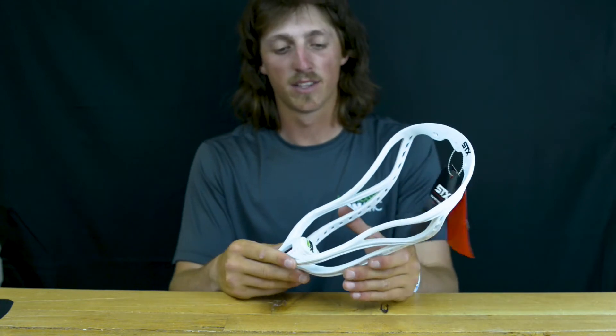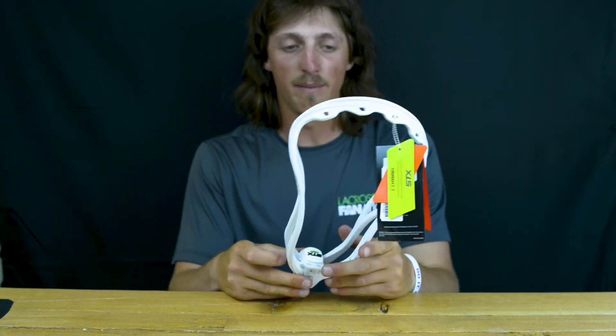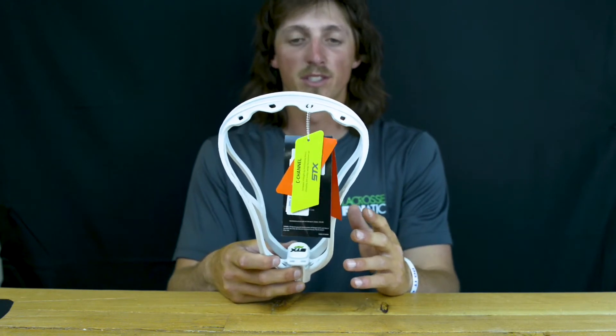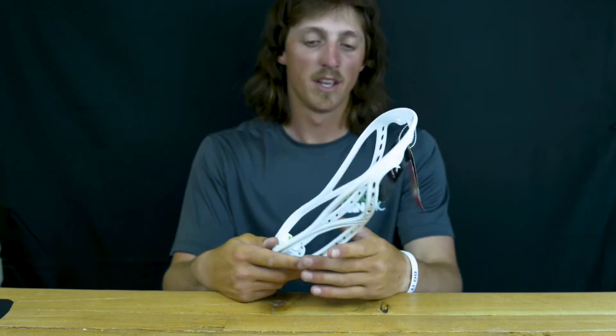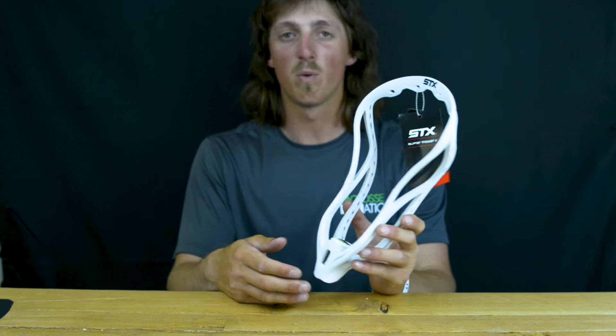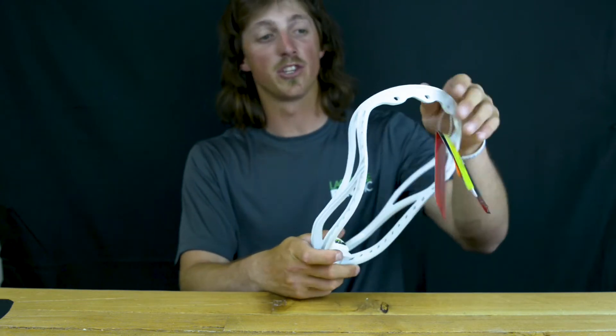This new STX has a lot of new features on it, including the ACP technology — all climate performance. Basically, what they say is this head will do well in the cold, in the heat, wherever you're playing. It will keep its same shape while staying durable, staying strong.